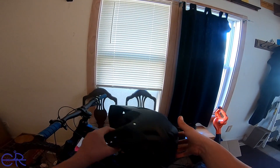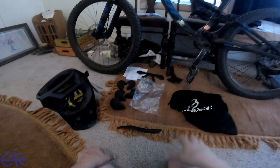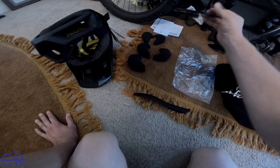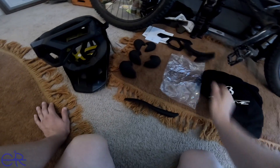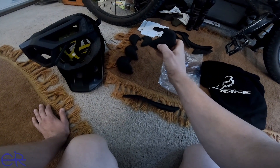I'm going to switch out some of the pads and see if I can get it to hang on my bike. It's got a magnetic clip, which is a bit weird, and the pads can be changed out. There's a ton of pads — these are the cheek pads, this is the top-of-head pad, and this is the back piece. I didn't realize it came with all these different pads, but I'm going to customize it. I'll try the super thick and medium thick together first.